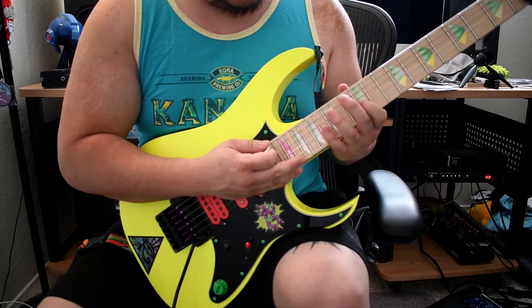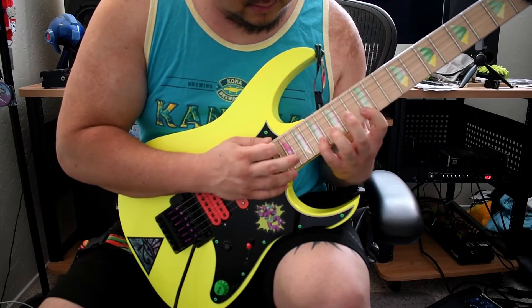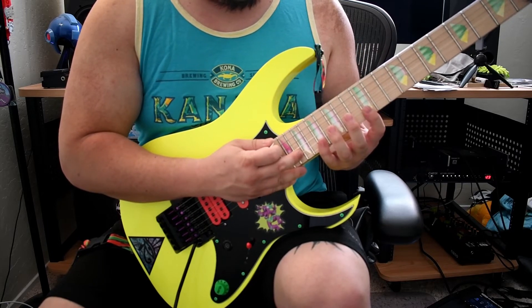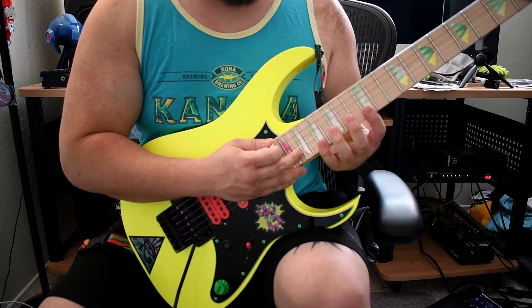And then we're going to G, B, E. And then B, E, G on that second string. And then finally on the first string, we're back to E, G, B.